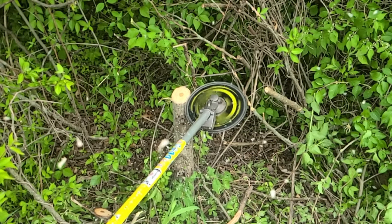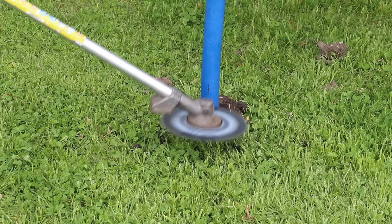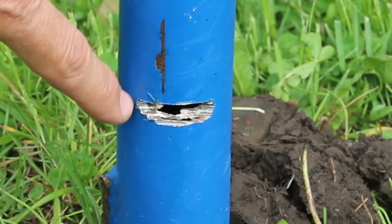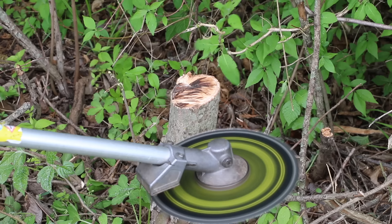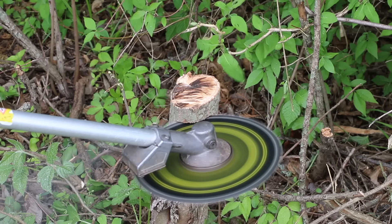In the first test, we'll compare the blades on grass as well as small trees. In the second test, we'll see how the blades hold up after they come in contact with steel pipe and a concrete block. Then we'll test the damaged blades on small trees to see which blade performs the best.